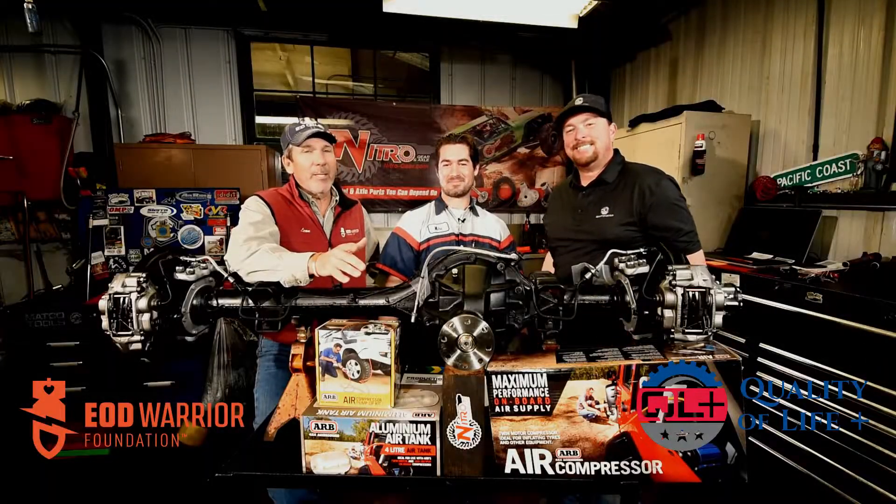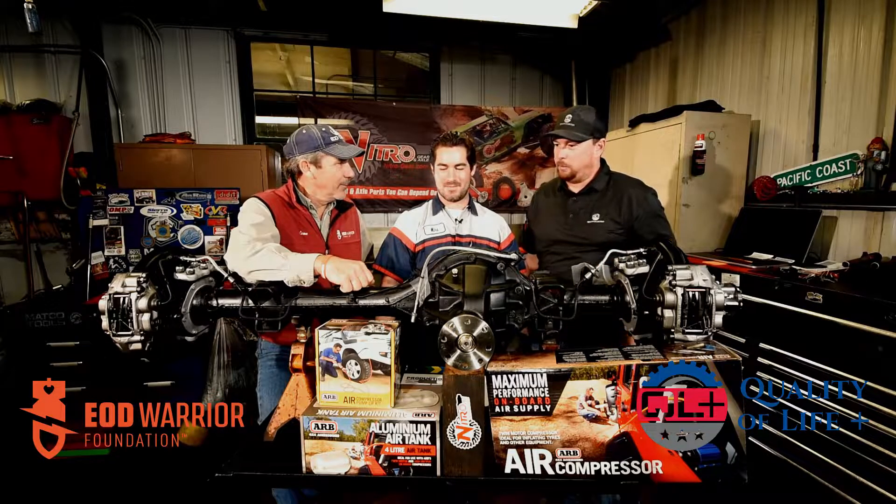Hey everybody, welcome to rainy — we don't get to say that very often — Cayucas here in California. We're at Nelson's Garage. New owner Mike Shopshear is going to tell us what he did with these axles. These things look bulletproof, man.